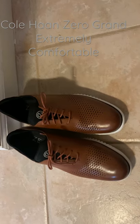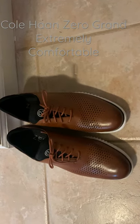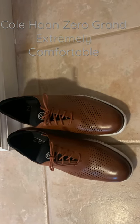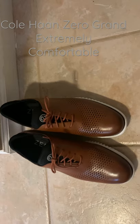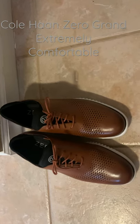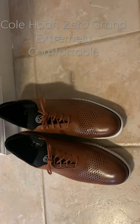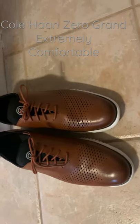I received more compliments in these than in any of my McNannies or Allen Edmonds that I've worn. And my feet did not hurt — no issues with back pain, muscle pain, anything. They were just totally cool and relaxed.